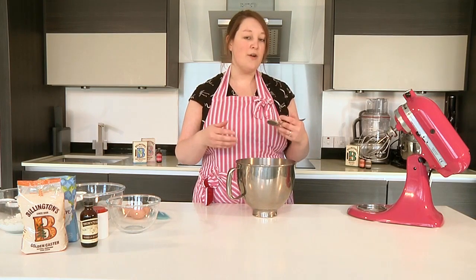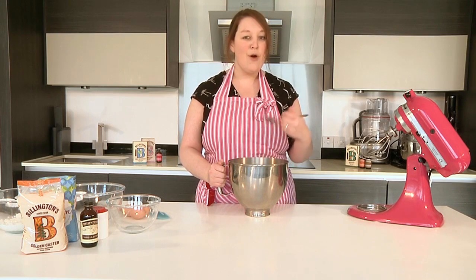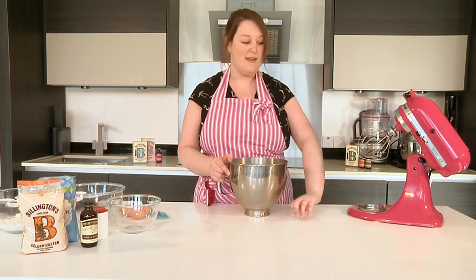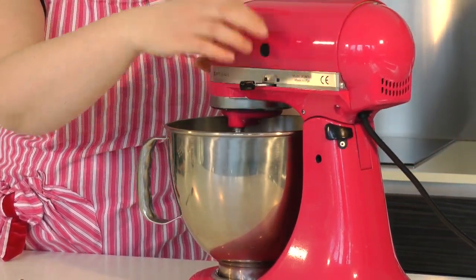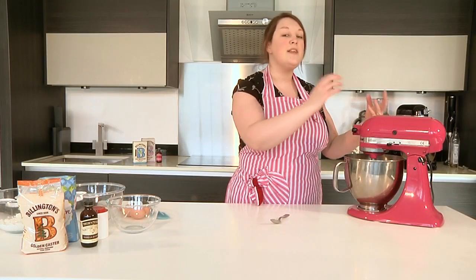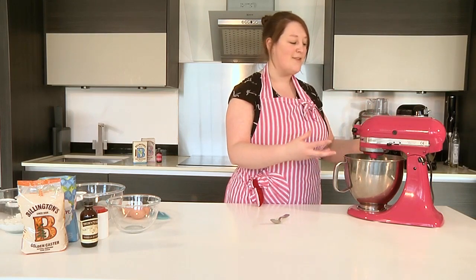You'll notice that the colour will lighten up a little bit. You can do this by hand with a wooden spoon, although it takes a little bit of extra effort, or you could also use a hand electric mixer. We prefer to use the Big Air food processor. Once you've popped it in, set it to about medium speed for approximately 5 minutes. You might need a little bit longer — the longer you do it the better, because it will really incorporate lots of air and make it nice and fluffy.